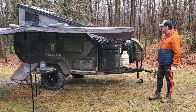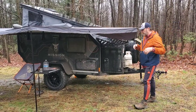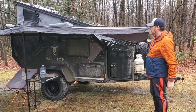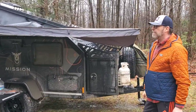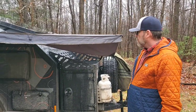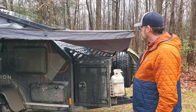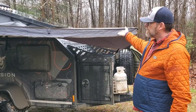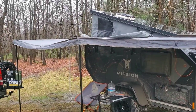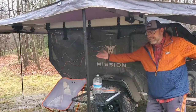Obviously it's a pop-top, so it gives about six foot four of clearance inside, which is great when you want to stand up inside. It's a little bit different from a lot of the teardrop or square-drop type trailers in that regard, since it's a rear entry and it pops.